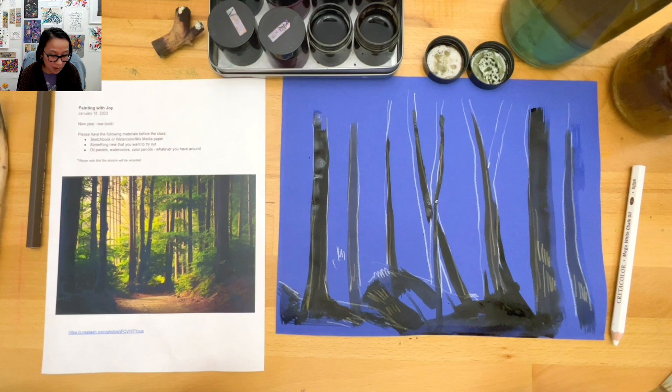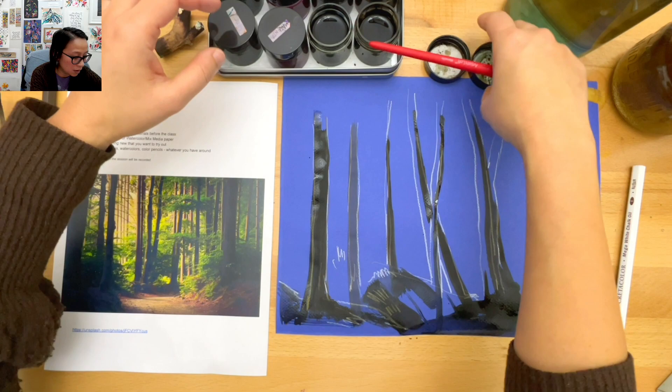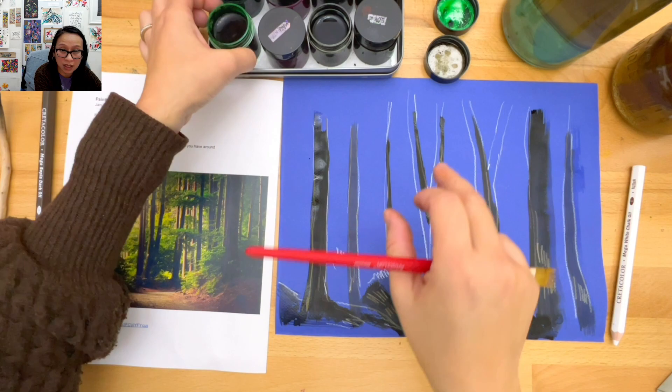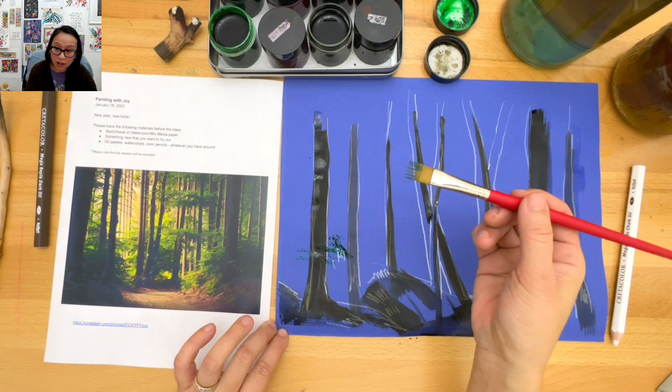It's looking like a Halloween scene right now on my page. There's a lot of greenery so I'm going to try to add that. Let me get my green ink out and just use the new brush to give the energy of leaves. I think the reason I picked this scene is because I miss hiking. This just reminds me of a really cool trail.